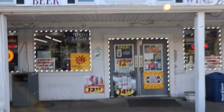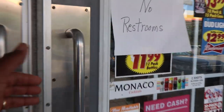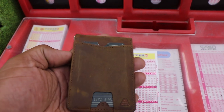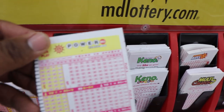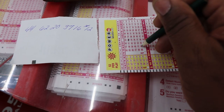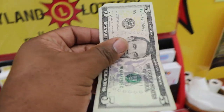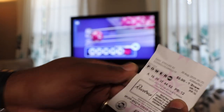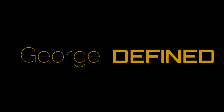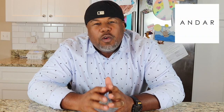If you don't play, you don't win. What's up, guys? A company called Andar sent over some leather wallets for me to review, and I'm going to give them away to you guys. So let's flip this camera around and check them out.